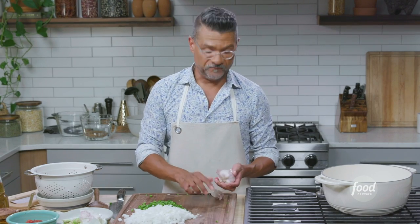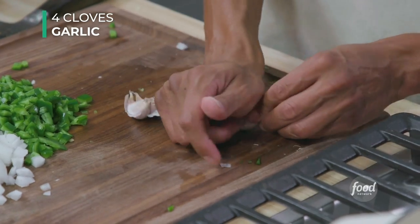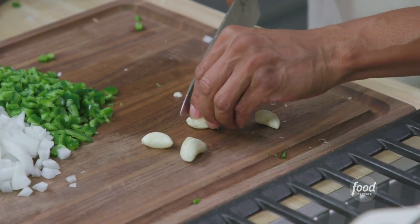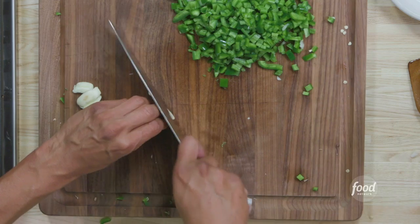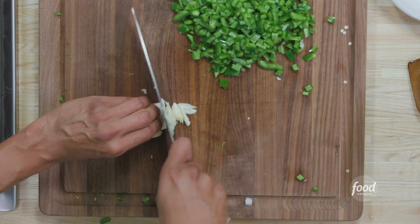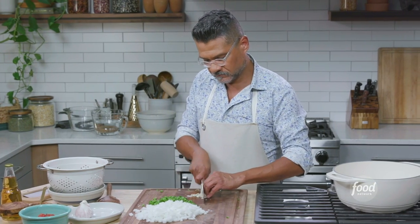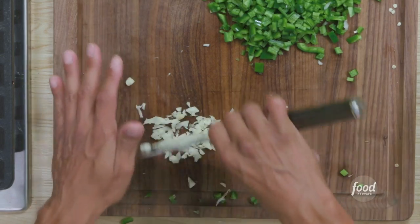Now we'll do the garlic. I'm going to chop four cloves. You can also microplane these. It's a slow-cooking dish, so larger pieces of garlic in the beans are fine. Give them a light crush, take the skin off. I'll take off the slightly woody nubby end — not entirely necessary, but it can be a little hard to digest. Then just slice the garlic, turn it to a flat edge, go crosswise, and go over them until you reach the size you want.